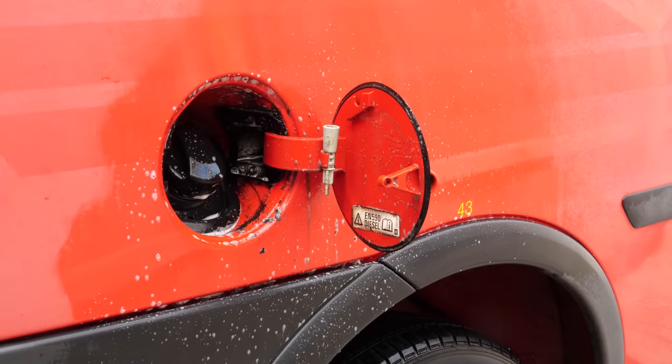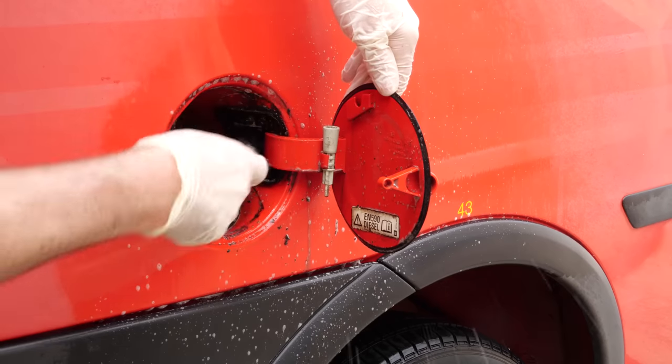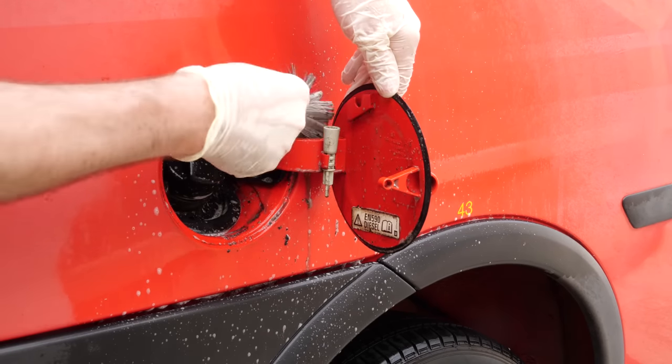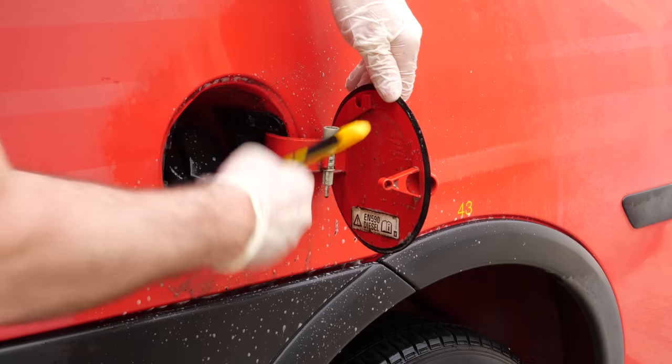Once the engine bay is done we'll move on to the door shuts and areas like this petrol flap. Again it's just a case of applying the all-purpose cleaner, getting a brush in there, agitating it to move all the filth around, and then giving it a good jet wash out.